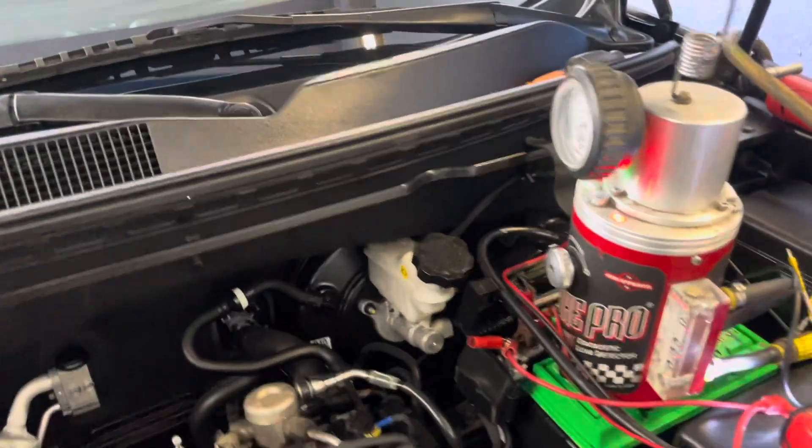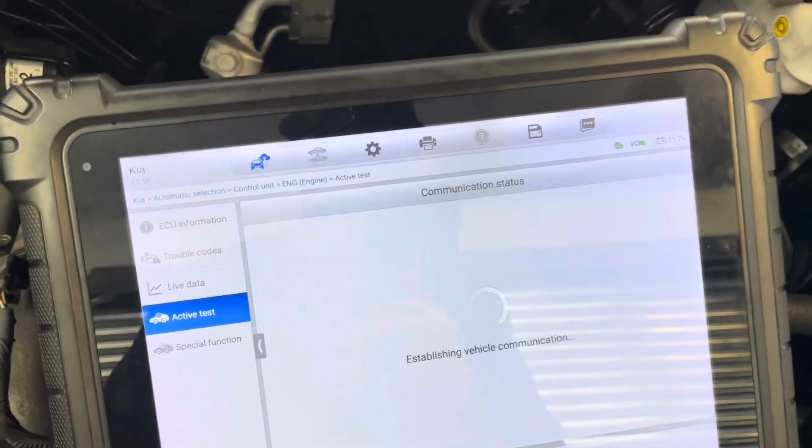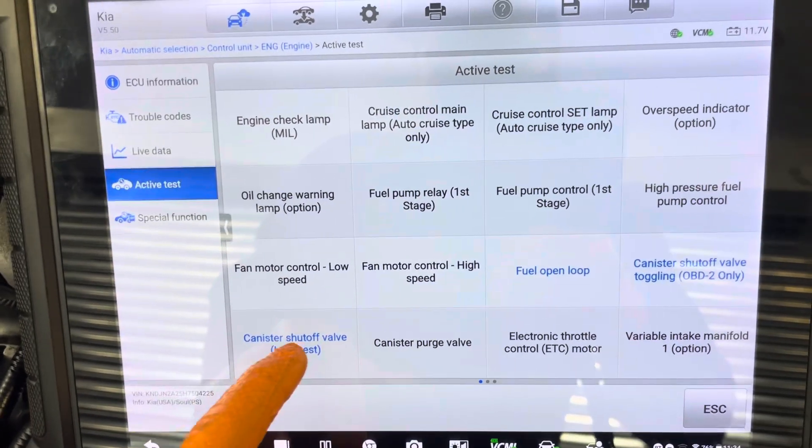We're going to close it with our scan tool. Go to active test — not special functions, just active test — and select canister shut-off valve, then press.